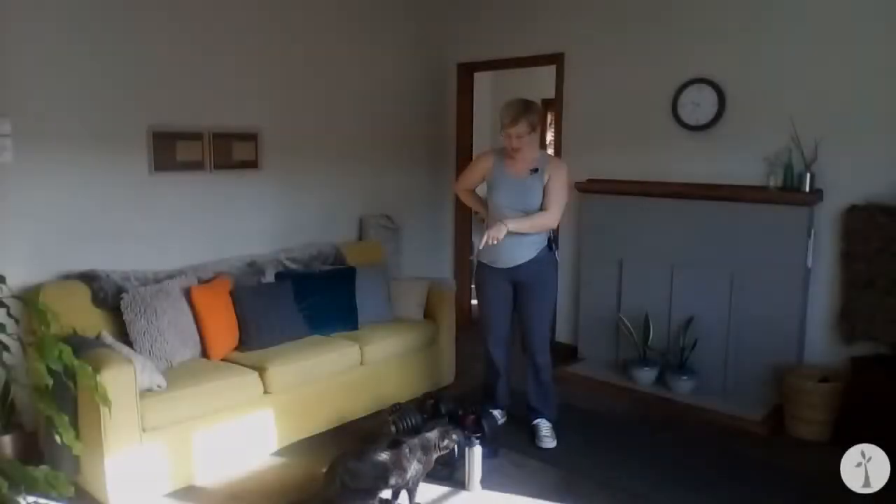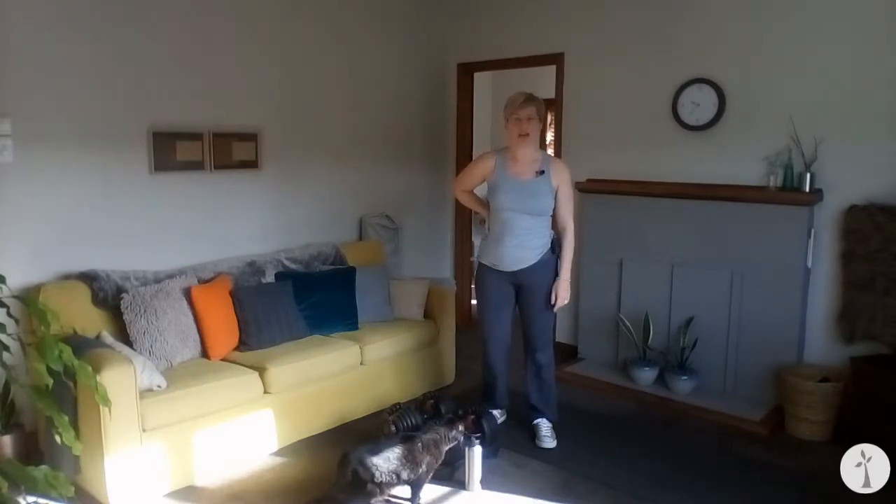Welcome. It looks like Lilith is joining us today. Make sure you have your water handy and your weight, and let's get moving.